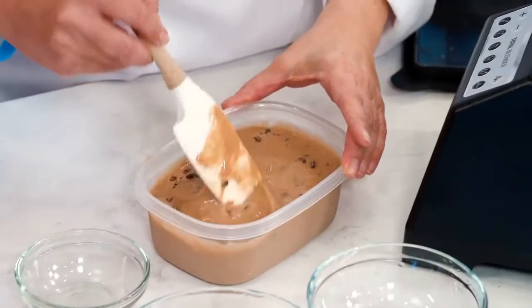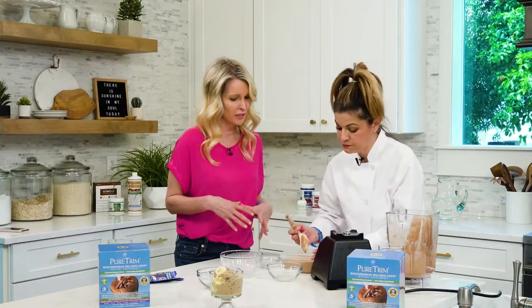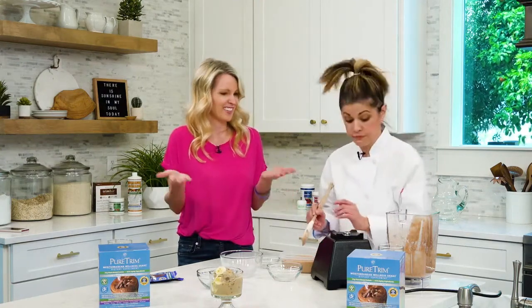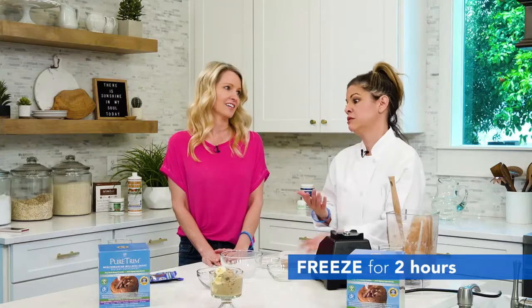Can I use dark chocolate as well? Absolutely. So you can mix in nuts, dark chocolate, cacao nibs, maybe even a little fruit like strawberries — whatever you want to mix into your ice cream. Then just pop it in the freezer for two hours and voila. That was way too easy. Absolutely anyone can make the Pure Trim ice cream.